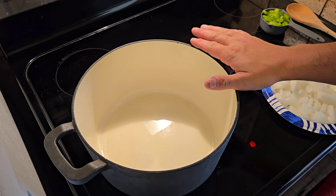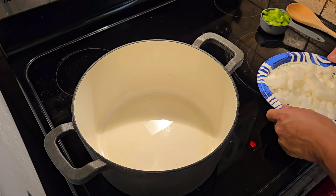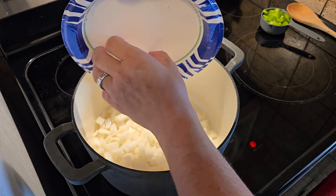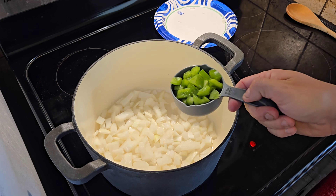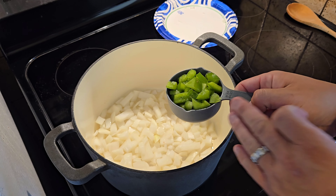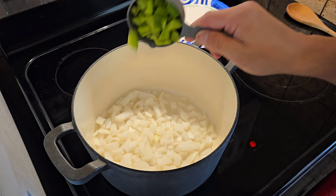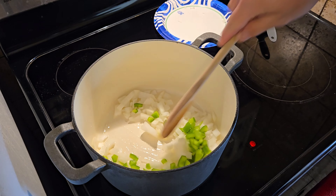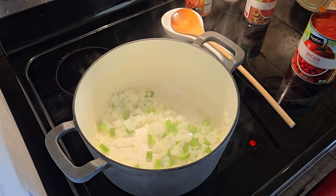What I have here is my Dutch oven on medium heat with two tablespoons of canola oil. We're going to add in one yellow onion, diced, and a quarter cup of bell pepper. You can use jalapeño peppers or any type of pepper if you want to add more spice, but my kids are going to be eating this so I'm just going to stick with bell pepper. We're going to stir these up until they are softened.